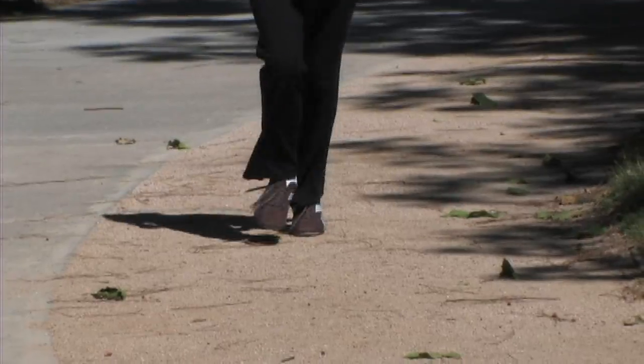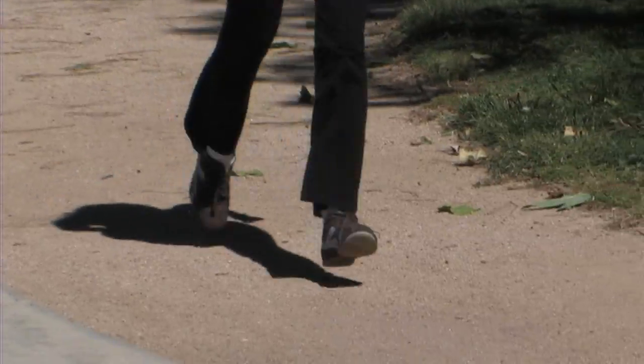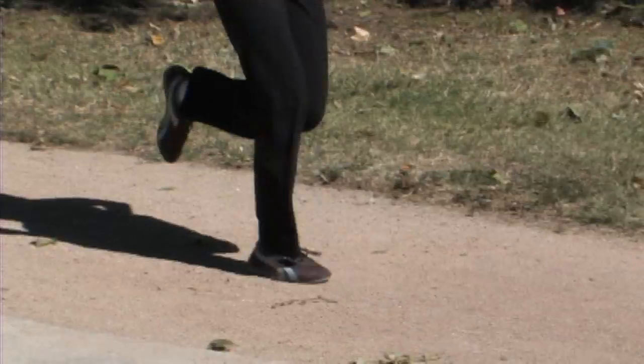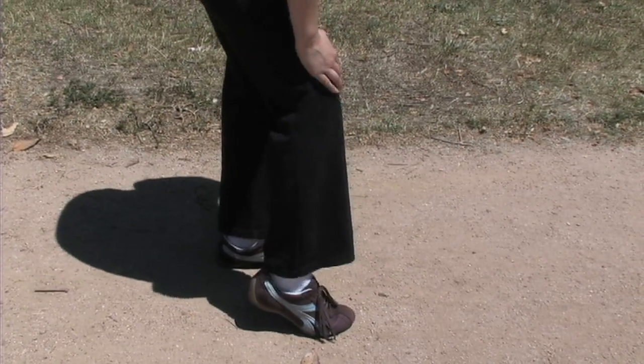So how can such a cushiony, comfortable shoe be so bad for our feet? Thick, soled shoes prevent our feet from feeling the actual ground we run on. Before Nike, people ran in thin-soled shoes, which made our feet stronger. Now, because our feet are so far removed from feeling the ground we run on, our step is harder and therefore puts more pressure on our legs and knees.